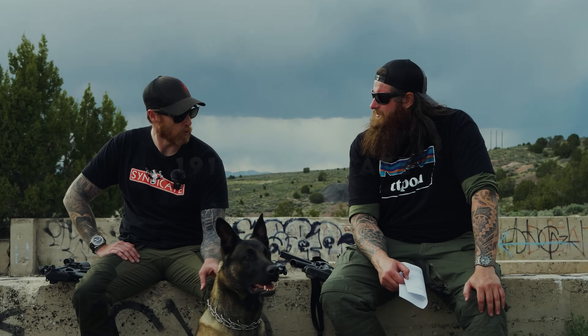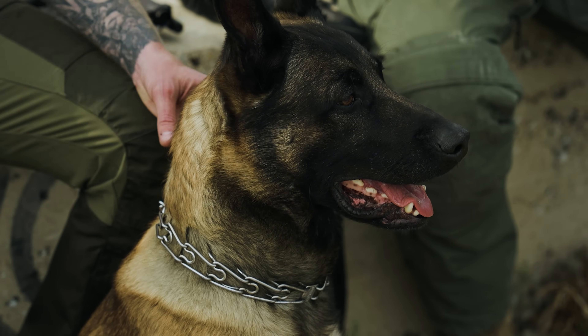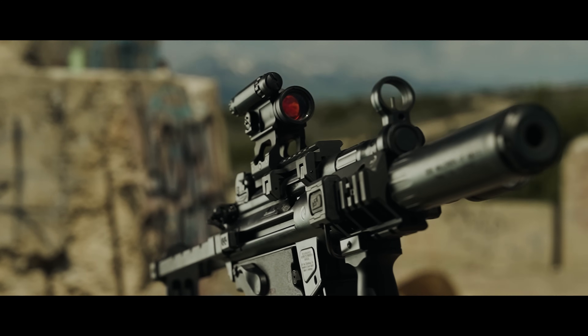Jake, how you doing? I am doing great. Me and the dog — the dog could be better, he's struggling a little bit. Paws are banged up. But yeah, doing solid. Good to have you here. Today we're talking about MP5s, our love of MP5s, and specifically retro versus modern.